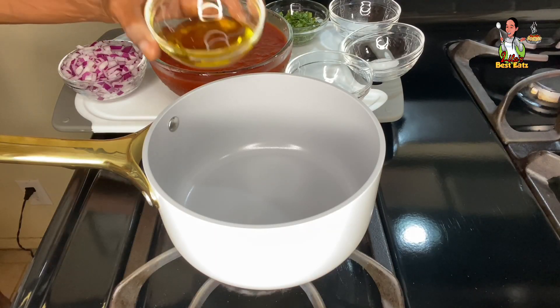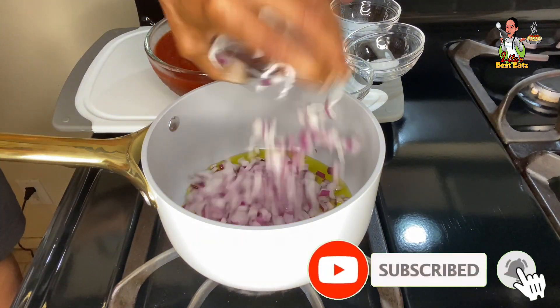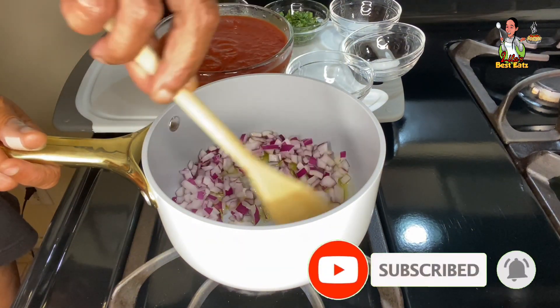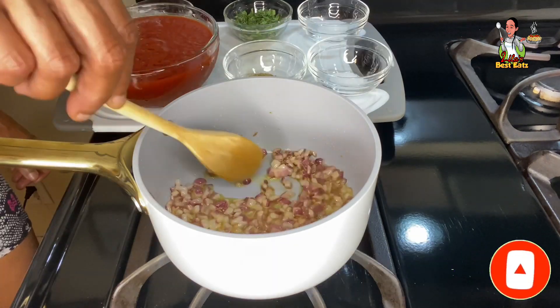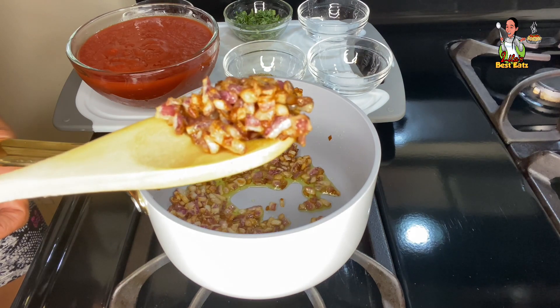Okay guys, in the first step, add the olive oil to a large saucepan over a medium high heat, followed by the red onion. Mix well to thoroughly incorporate the onion into the olive oil. Cook for several minutes until the onion becomes caramelized. Once the onion is done, this is the end result.